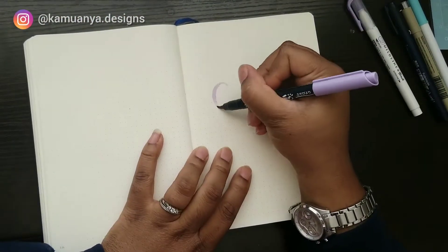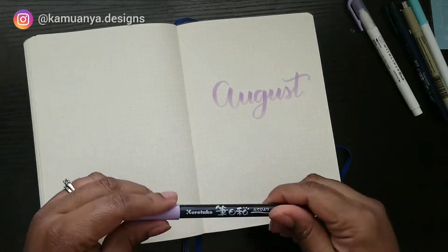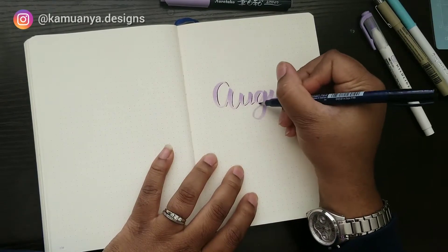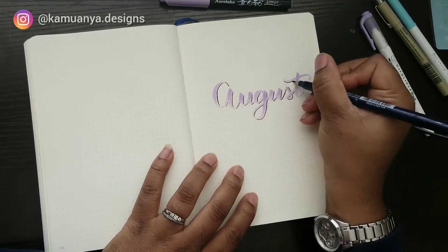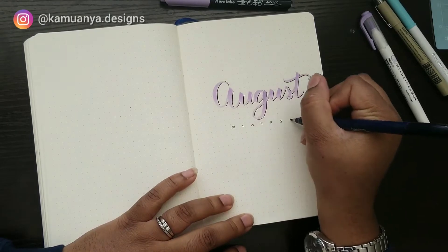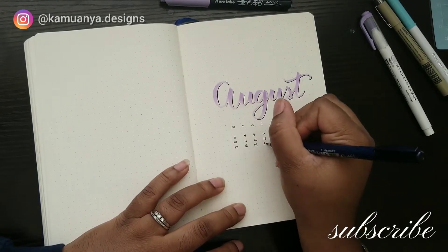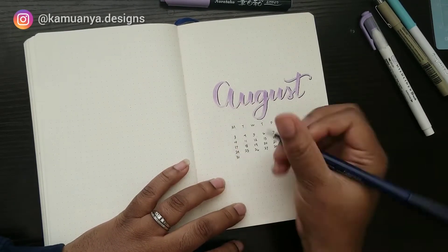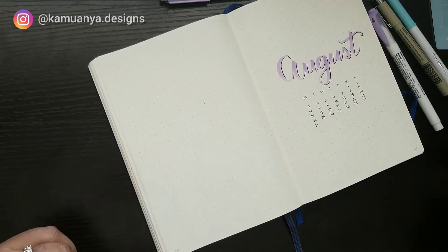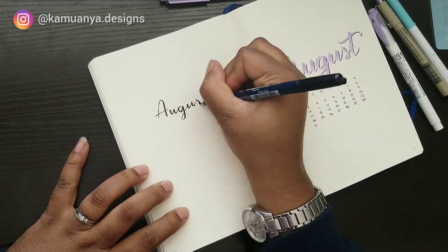What I always do first is a monthly spread. I start out by writing the month, usually with a large brush pen in calligraphy or hand lettering style — this is called modern calligraphy. I typically have a small calendar below. I don't normally space out the days like this, but I just went with it because I started in the wrong place. That's the thing about bullet journaling: it's very individual, very personal. Mistakes really don't matter — it's yours, and you can make as many mistakes as you want.